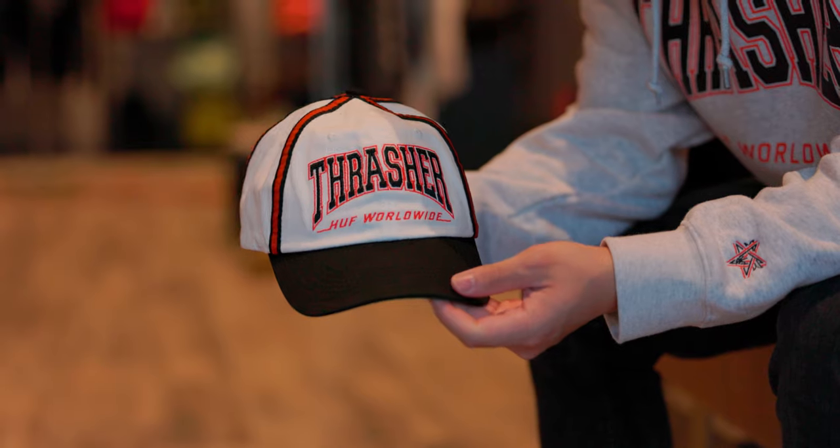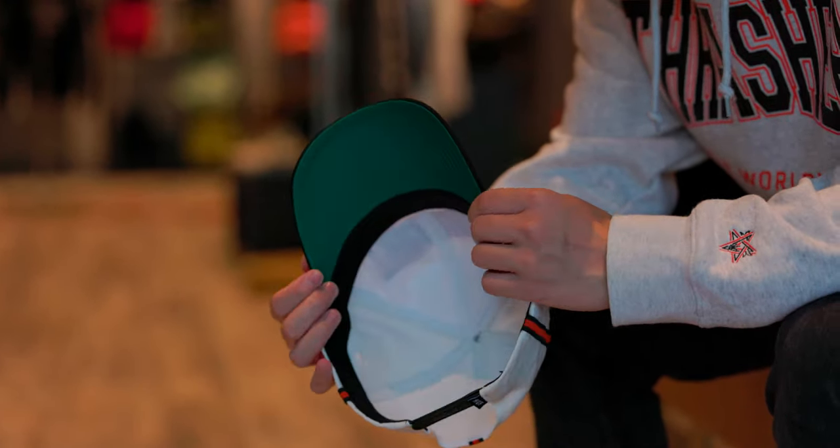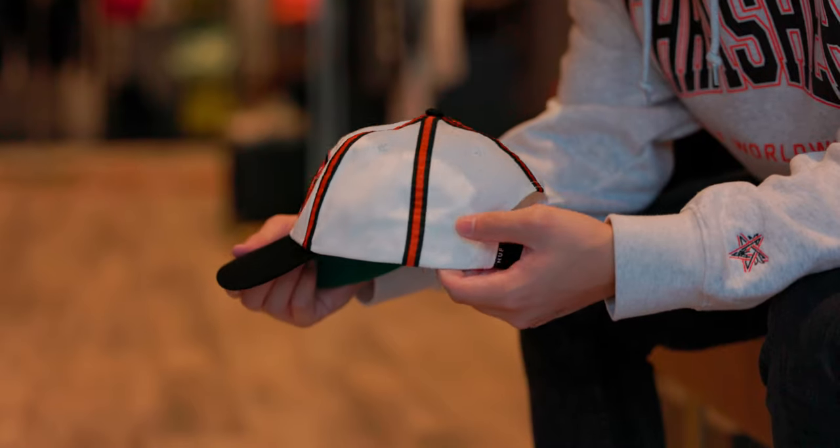Last but not least, we have this snapback. You can see the Huff Worldwide and Thrasher embroidered on the front of this white cap with a black brim. As you turn this around, you can see the black and orange accents and the adjustable back. Under this hat you can see the green underbrim and this black sweatband.